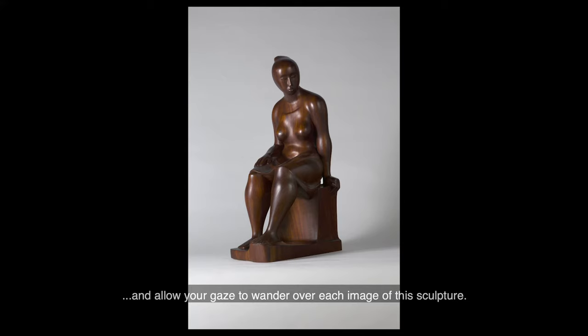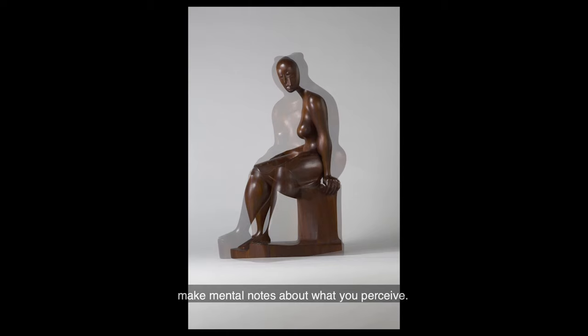As you look, slowly and carefully, make mental notes about what you perceive.